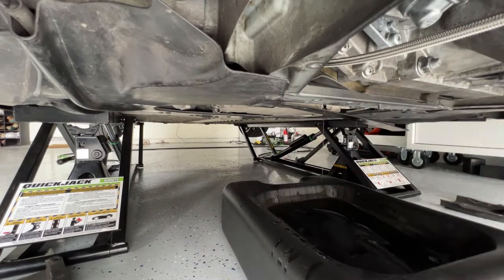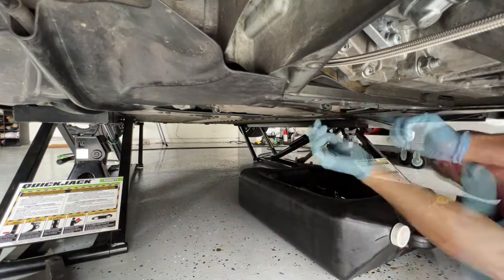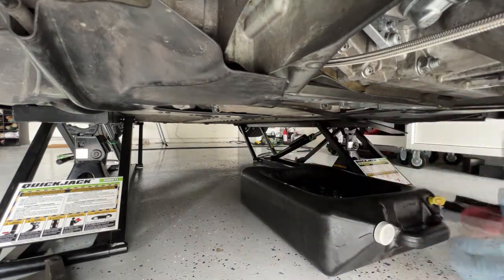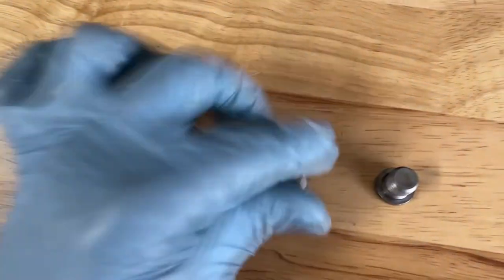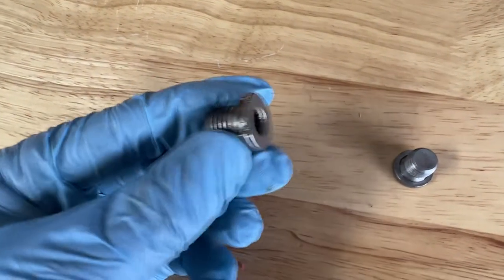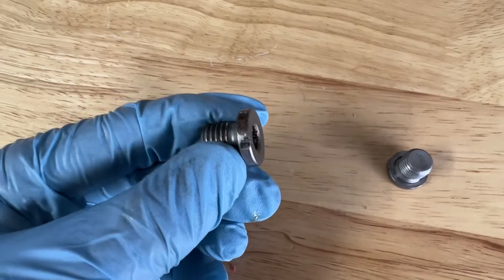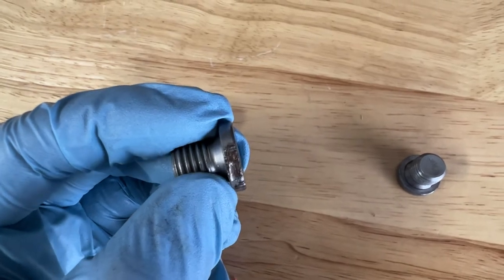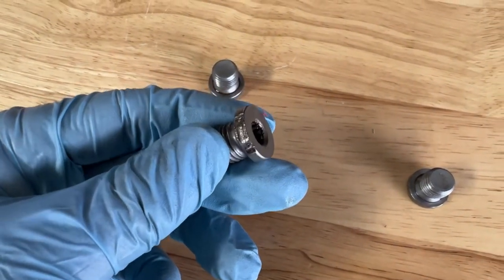I then proceeded to drain the oil from the three drain holes of the oil sump. This process took about 30 to 40 minutes, allowing enough oil to drain. Afterwards, I installed new drain plugs and torqued them to specification. I got new oil drain plugs for the dry sump tank — here are the old ones. The one with very little clearance shows how past techs just used pliers or a plumber's wrench. You can see how the bolt has been marred and scarred. Just really bad. It tells you that even if you pay someone to do it, it doesn't mean they'll do it right.